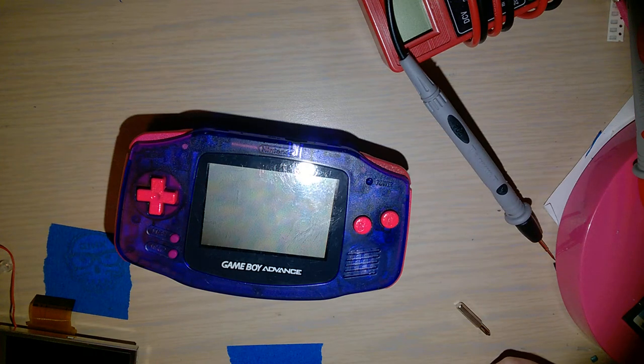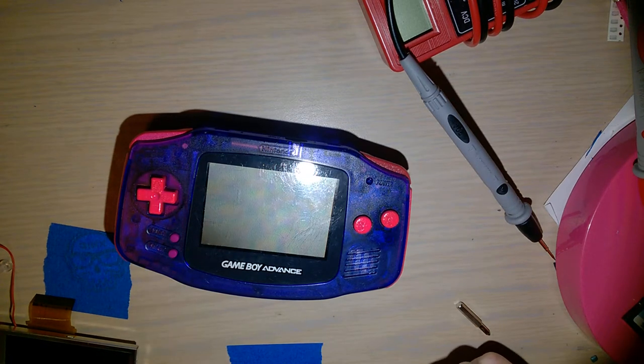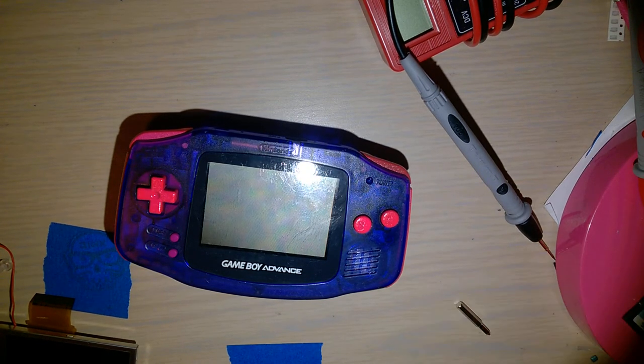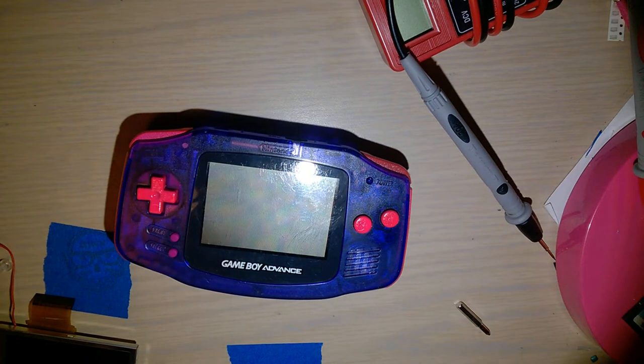I see a lot of comments on the Game Boy subreddit where people link Colin's video where he tests two Game Boy Advance consoles — one backlit and one stock — running them head-to-head on a fresh pair of batteries to see which one lasts longer. It's a really cool video and there's nothing inherently wrong with it, except that there are two major different types of Game Boy Advance consoles.